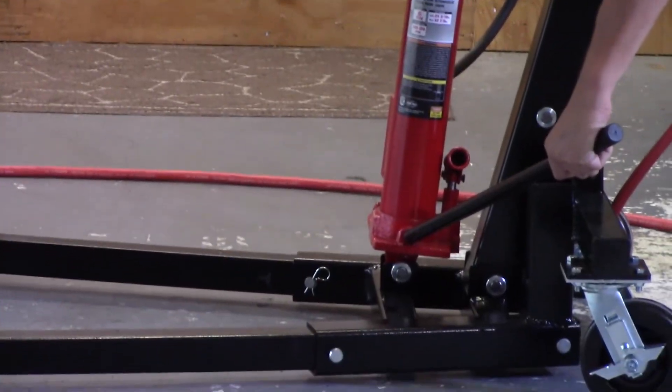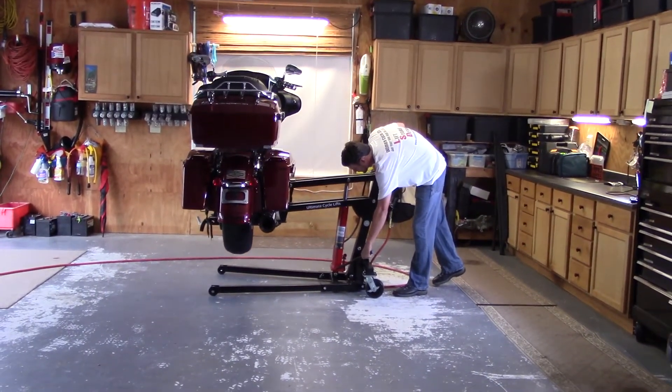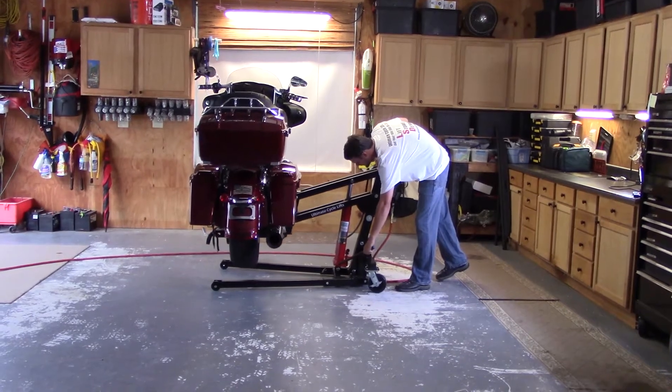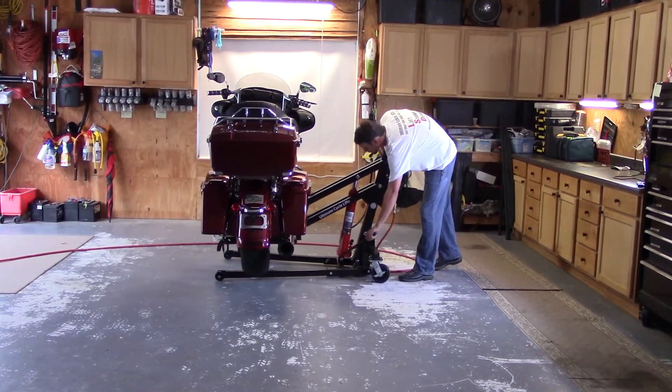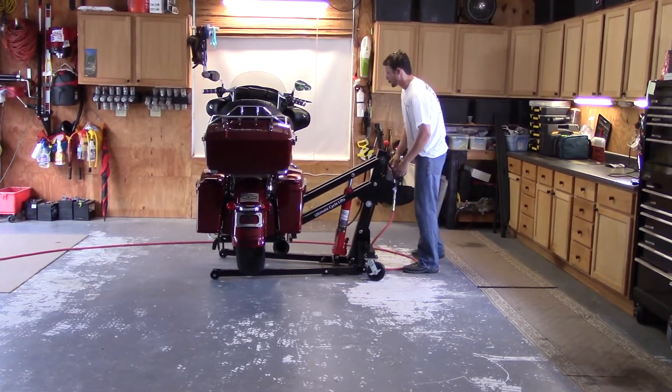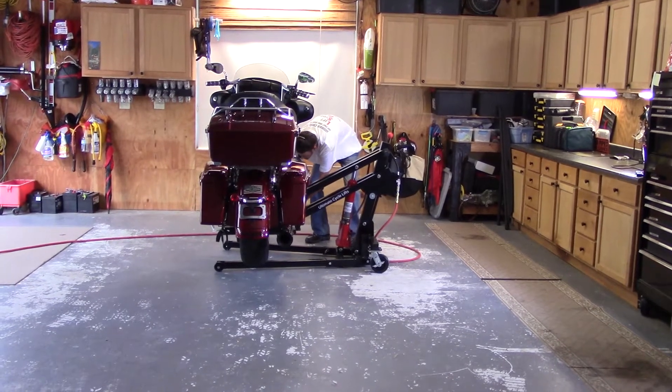I'm going to stop it at the last ratcheting point to take off the straps. Now you're going to take off your four safety straps.